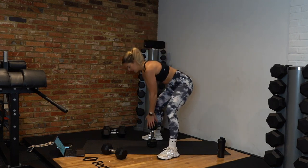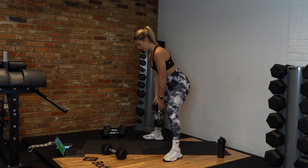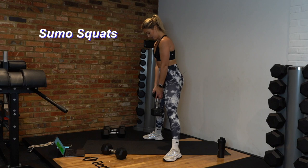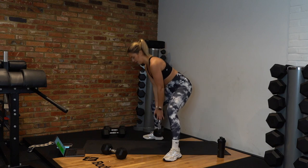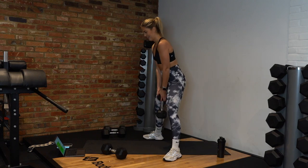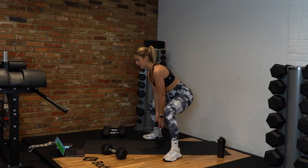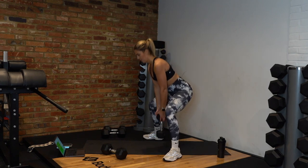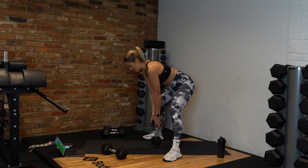Nice wide stance — let's target those outer glutes. Down, touch the floor, squeeze up. Well done team — down and up, 10 seconds down. Drive through those feet. We've got 10 seconds — five, three, two, and rest.